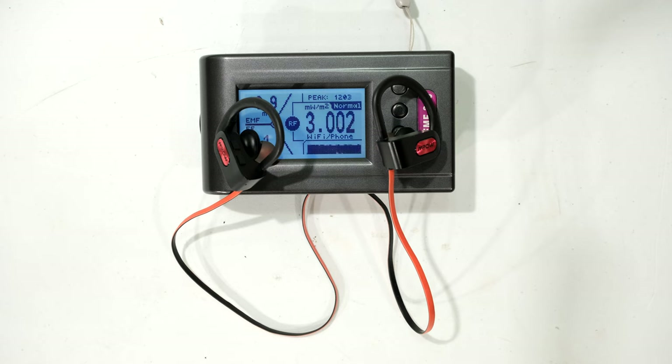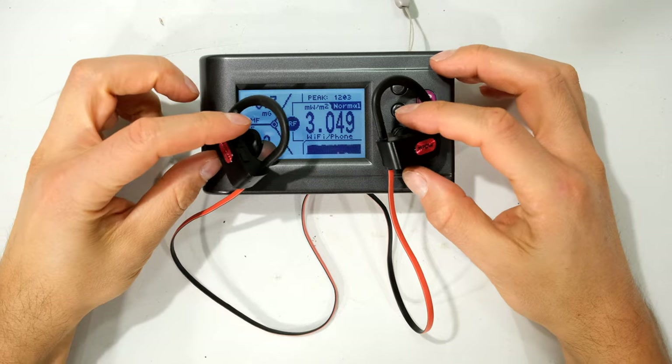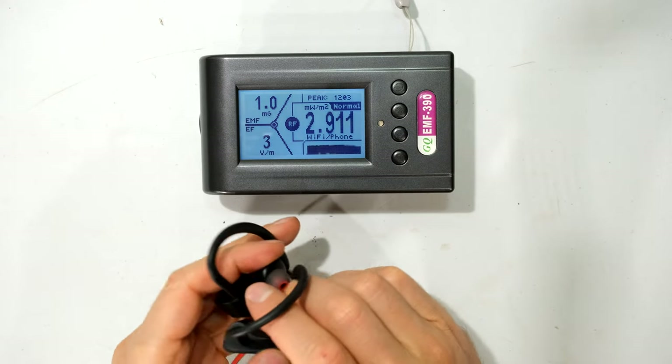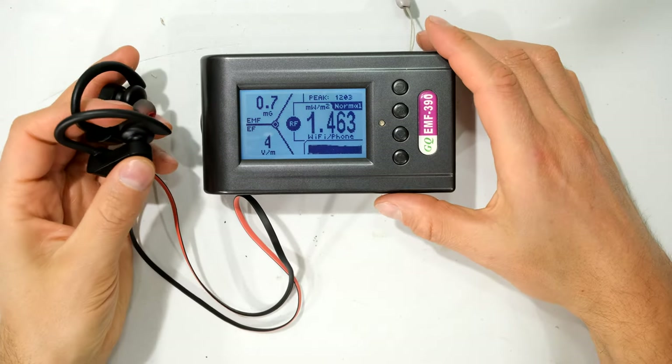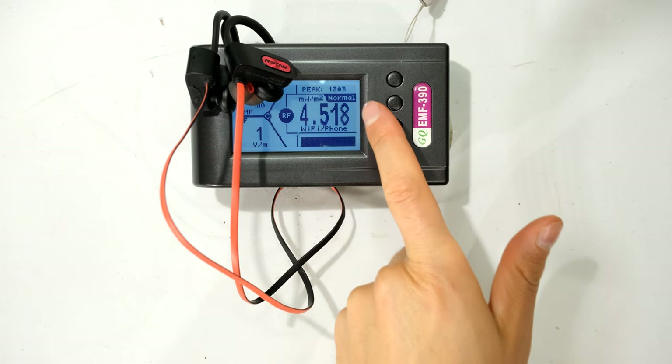The reading seems quite stable, and every now and then you might see a high pulse — there we saw it at 20 milliwatts per meter squared, and that will keep happening. I'm going to try to put these in the place where it's closest to the RF antenna. It is close to the RF antenna, and you can see it is higher now, but still below 10 milliwatts, and the meter even says 'normal'.